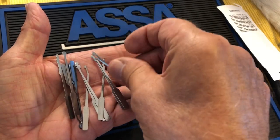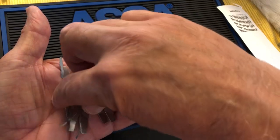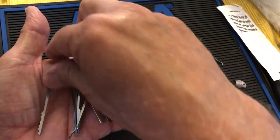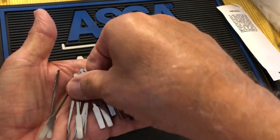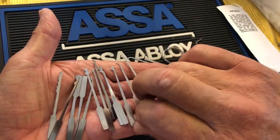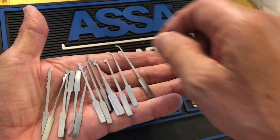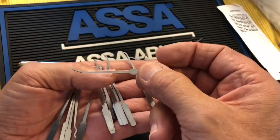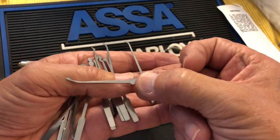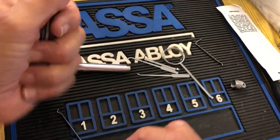This is like the mother lode of profiles — this is really amazing. My favorite type of pick set is my Mad Bob jackknife, but this may rival that. Look at that great profile — that's something.